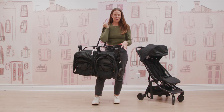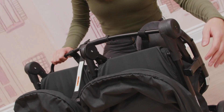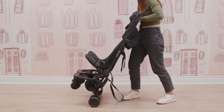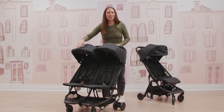Moving into the unfold — again, so simple. First, unsnap, then unlock at the side. Pull up the handlebar, push the seat out, and now you're unfolded and ready to stroll again. Super simple.